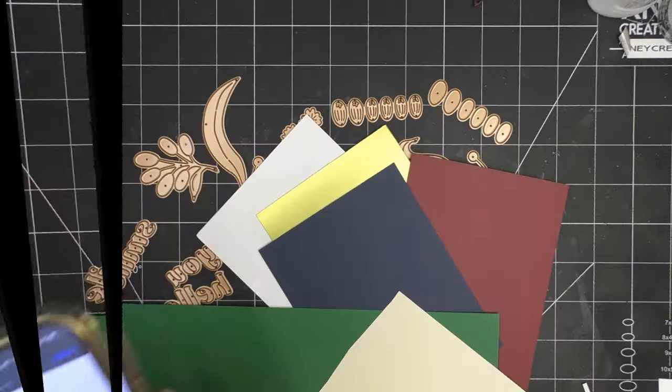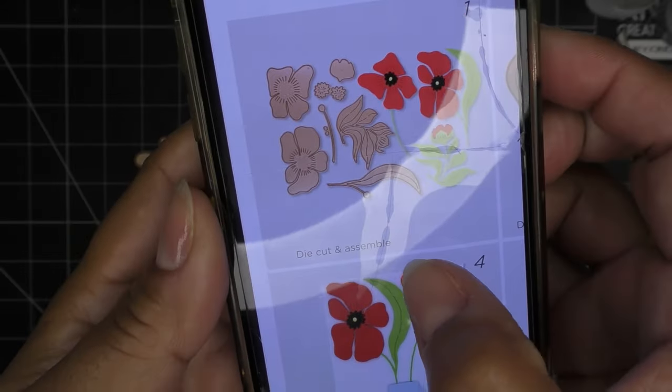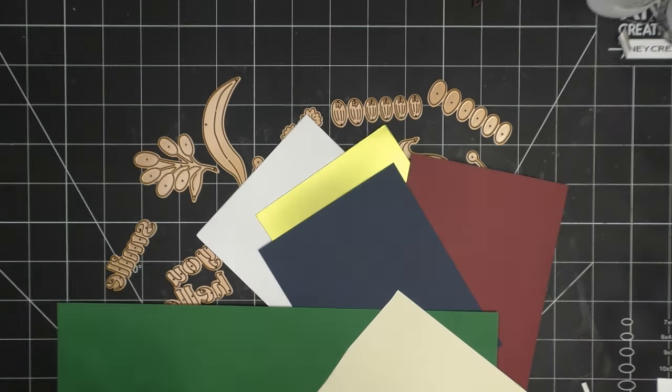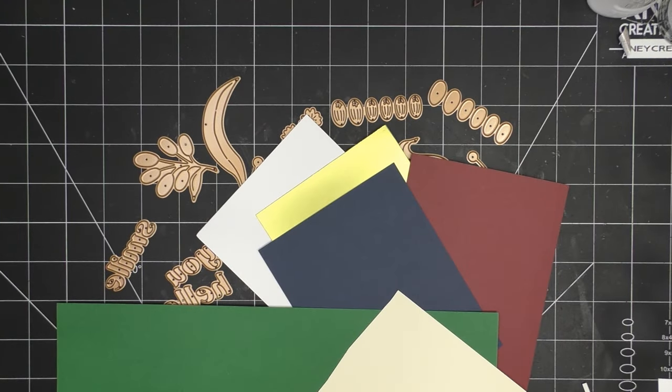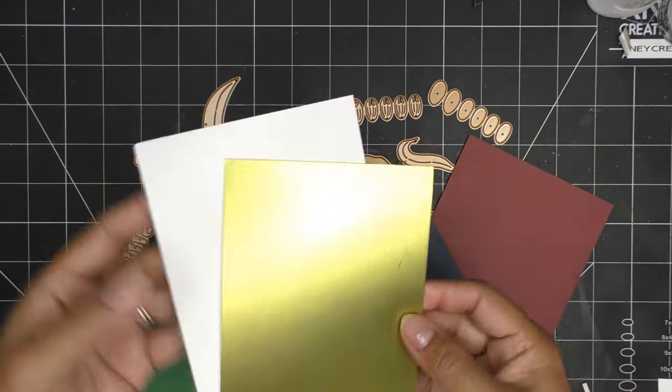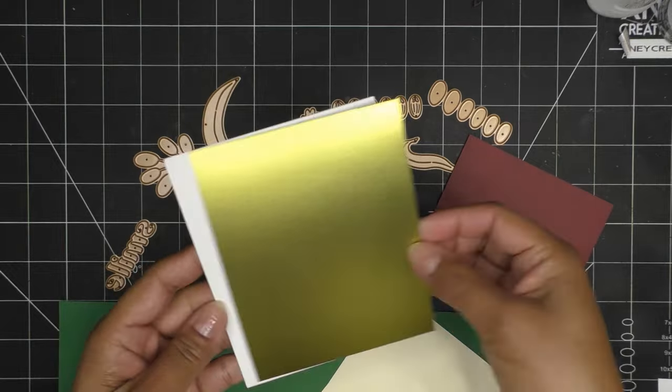I'll show you that your carrier will look something like this - it'll have this kind of instruction on it so you have all the steps and they're showing what dies will cut what, which is really nice. I have this piece cut down to four and eight by five and three eighths - it's a really fun funky green color. You can definitely run this through an embossing folder.